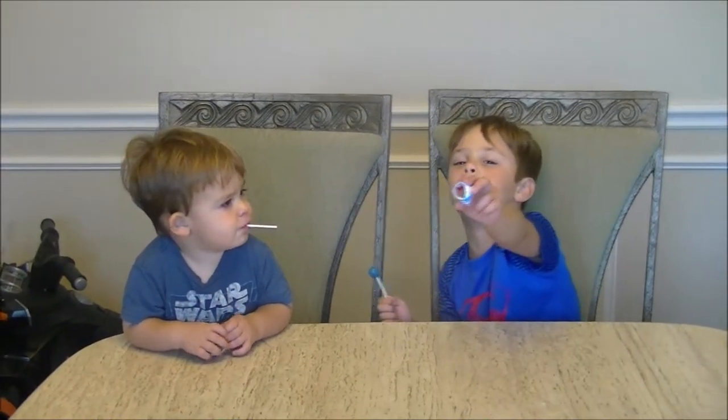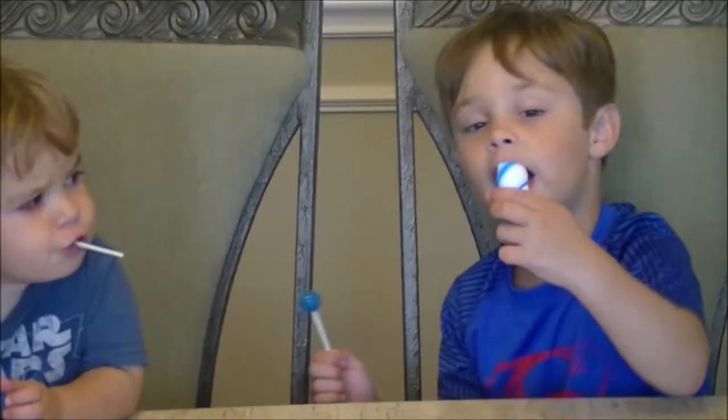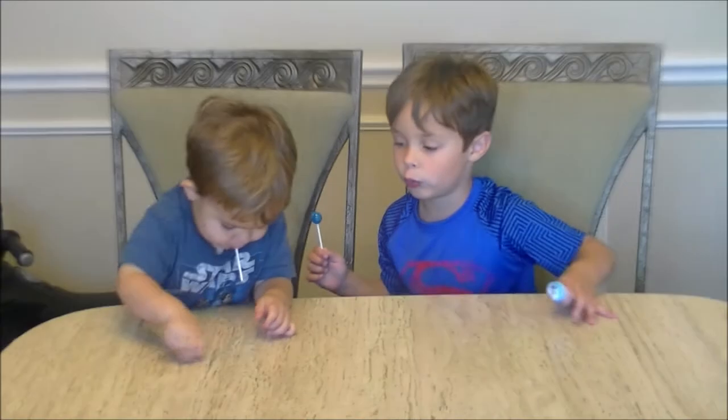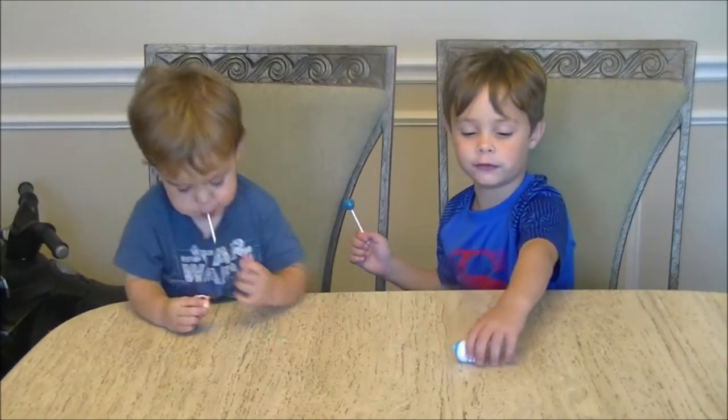So as you can see, that hermit crab's in there. And it's actually not really a real hermit crab, but it can grow and then it can come out of its shell.